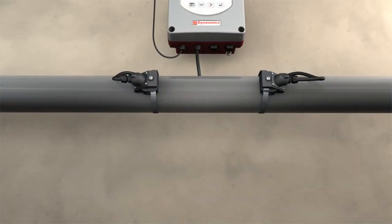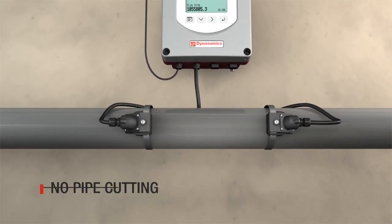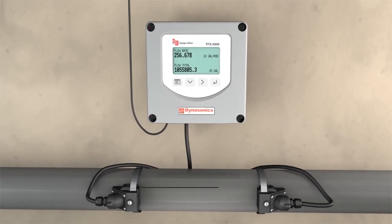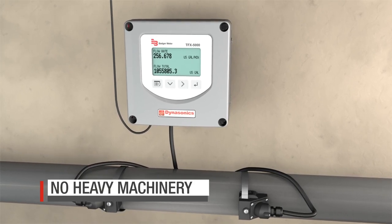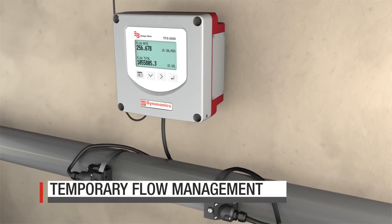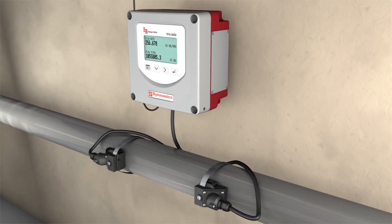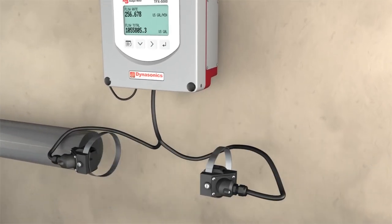There are many reasons to consider clamp-on ultrasonic technology. No pipe cutting is required, which eliminates the need to shut down, purge, or disinfect. The meters are lightweight, which allows for easy installation, and no heavy machinery is needed, which reduces costs. The technology is versatile and provides for easy removal and relocation. It is compatible with carbon steel, plastic, stainless steel, and ductile iron pipes.